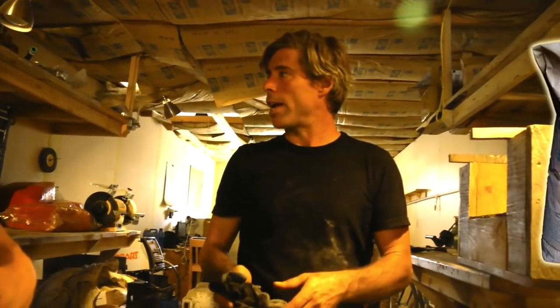In September of 2014, Matt Walker arrived. He had built several cores using Sparlight 60 and decided to show us how he builds a poured core.